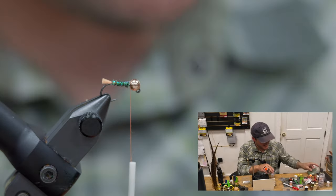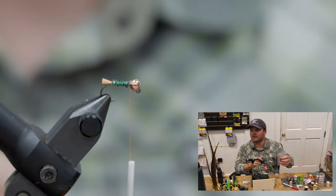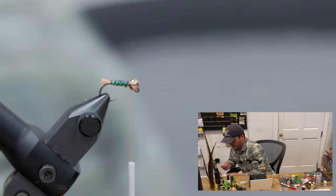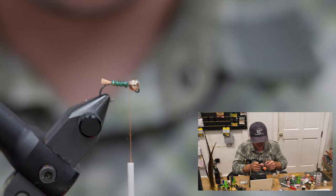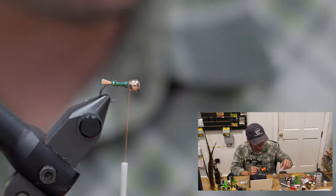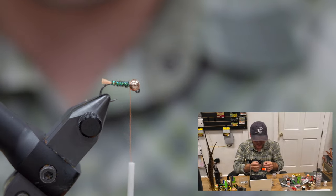Next up, we'll get our Petijean tool out. I'm going to clean up a piece of partridge, and once I've got my partridge prepped, I'm going to take whatever color CDC you want — this one is kind of a medium dun.